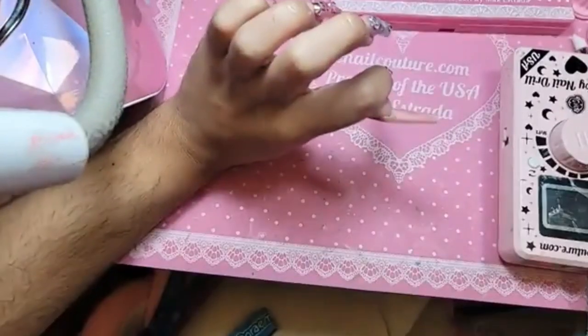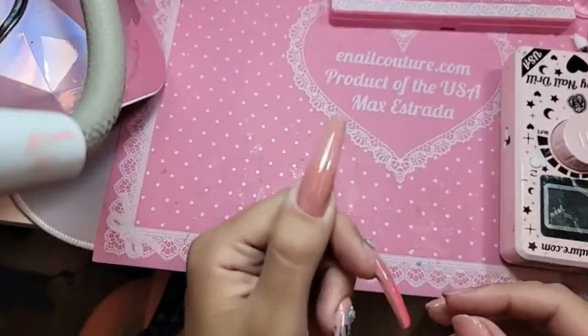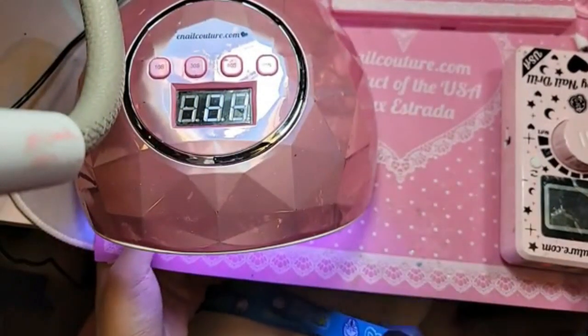There we go — look at that, beautiful. I'm gonna bake this for 30 seconds inside the Dazzling Darling lamp.